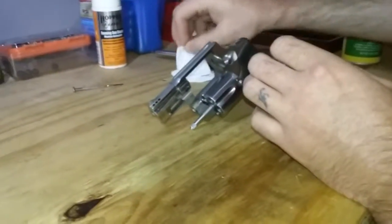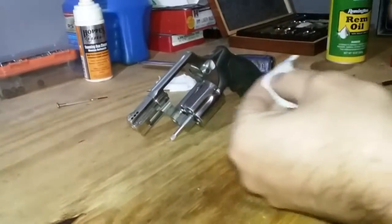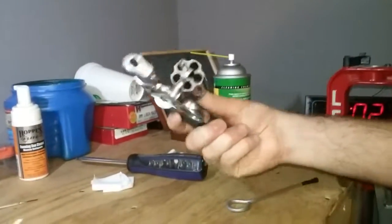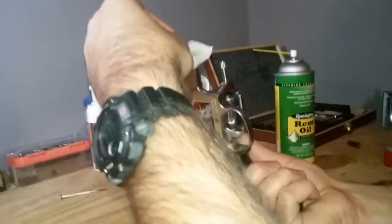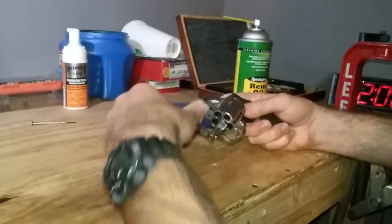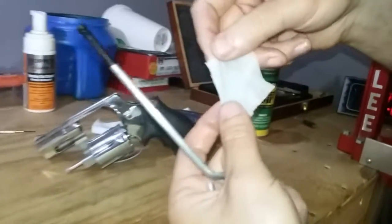This one has not been fired since I cleaned it last time, so we'll follow the same procedure. There's a patch — now I mentioned in my previous video, if you can, try not to go from the muzzle. That's not really an option on some firearms like this one, so you just cover it and run your patch through.